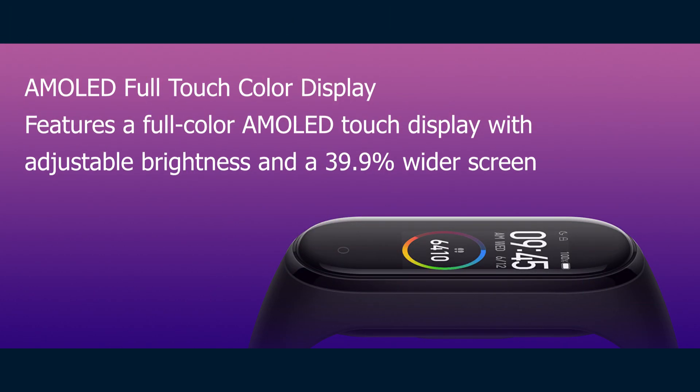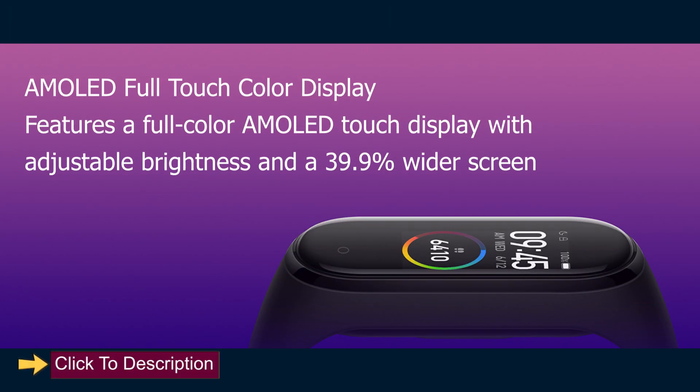AMOLED Full Touch Color Display: features a full color AMOLED touch display with adjustable brightness and a 39.9% wider screen.